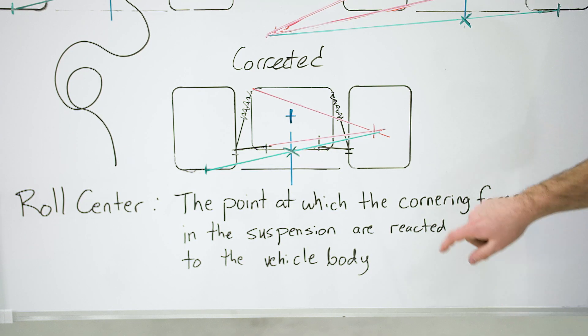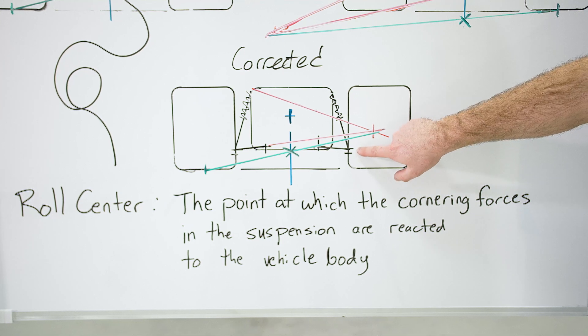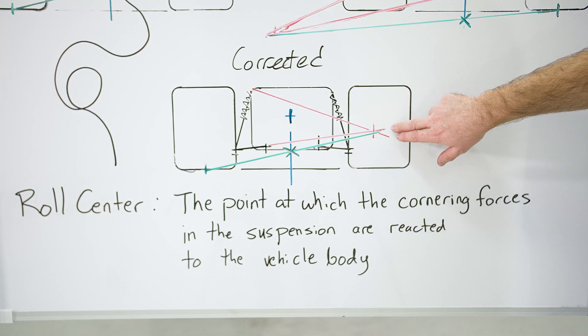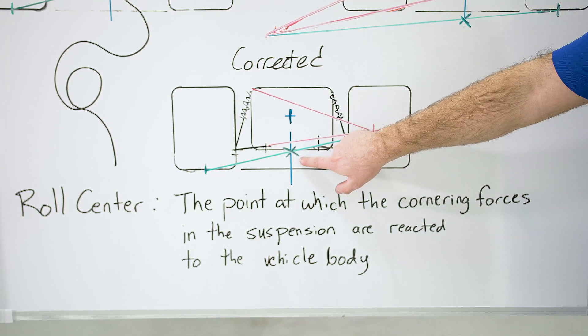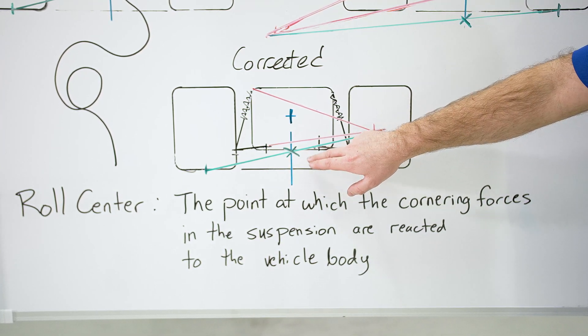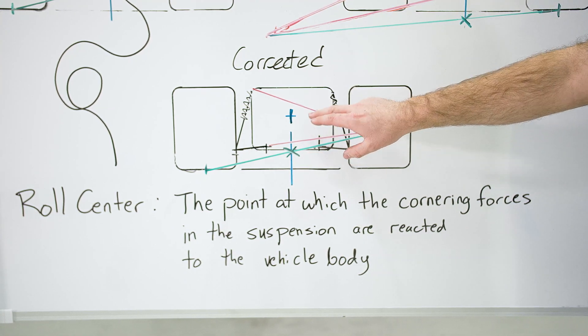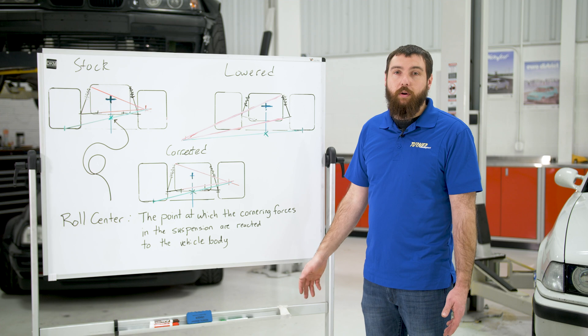To correct that, we lower the outer ball joint location with our roll center correction kit. This raises the roll center and maintains your lowered center of mass from lowering the vehicle initially. So you get restored handling much like stock, but with a center of mass that's much lower with the lowered vehicle.